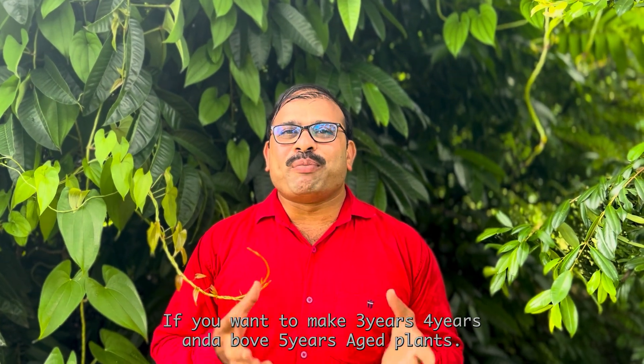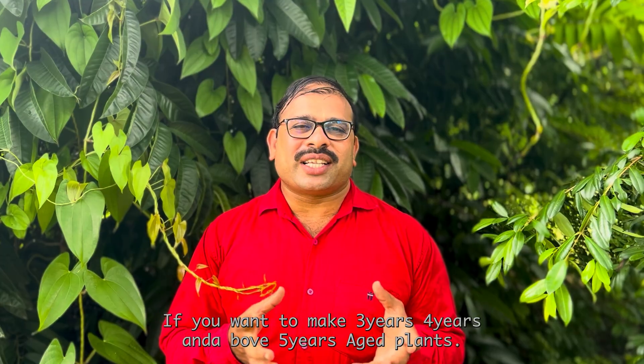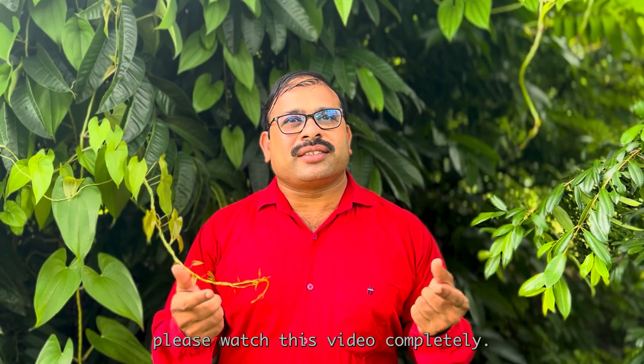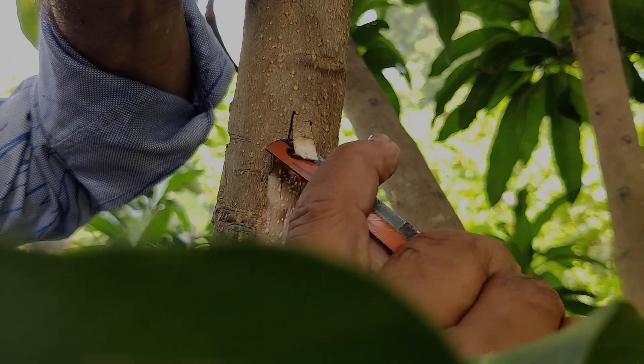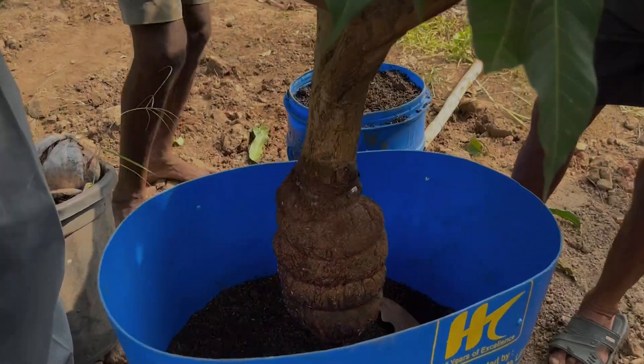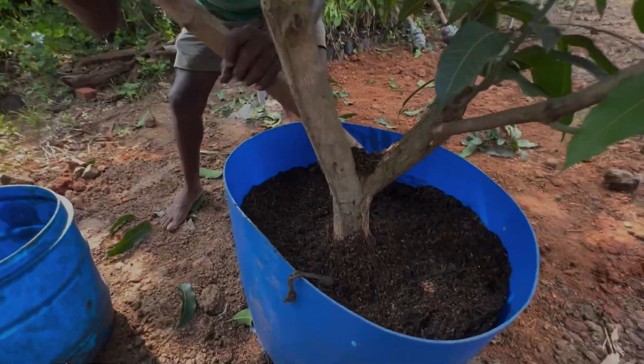Hi everyone, if you want to make 3 years, 4 years, and above 5 years aged plants within a short period of time, please watch this video completely. This is Dr. Ramakrishna, a scientist with an organic chemistry background working on rooting aids formulation.